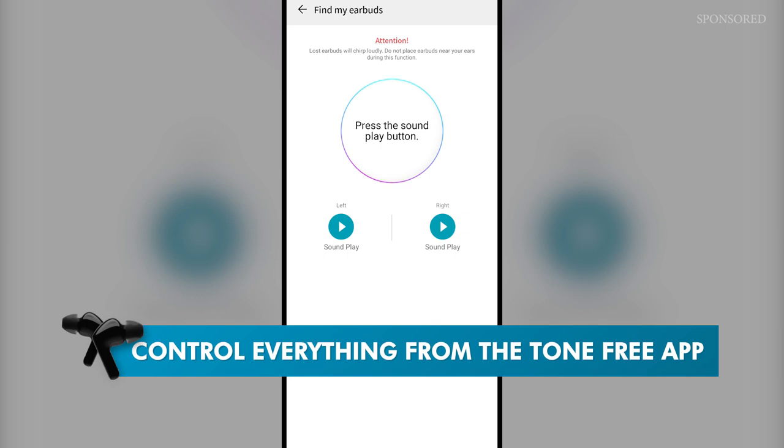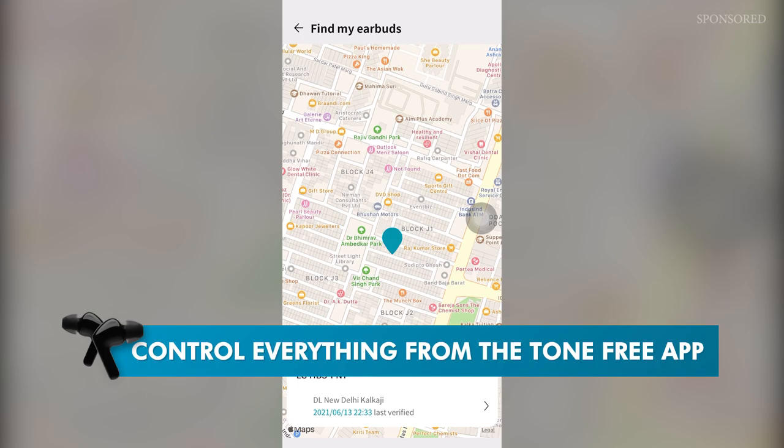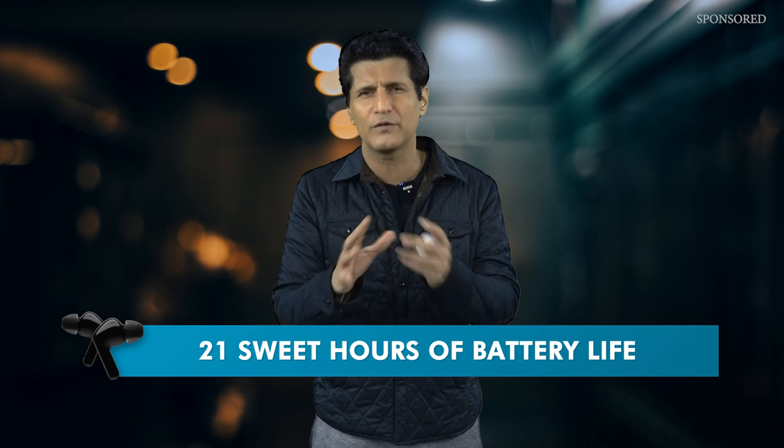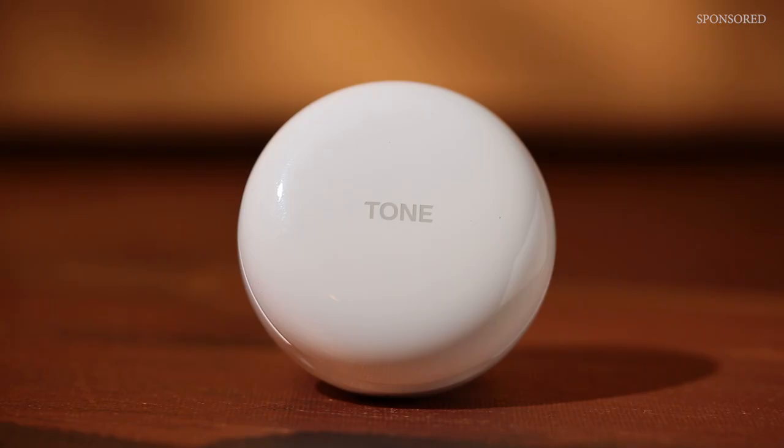Navigating through these earbuds is really easy because the touch-sensitive stems do all the work. All control settings and audio presets can be configured from the LG Tone Free app, which has many interesting features — including finding lost earbuds via Google Maps, enabling announcement of messages and notifications, and checking battery levels. The user can get about 21 hours of combined use from the earbuds and case, with about six to seven hours on the earbuds alone. The case can charge them twice over and can also be charged wirelessly.